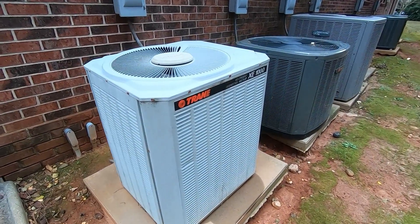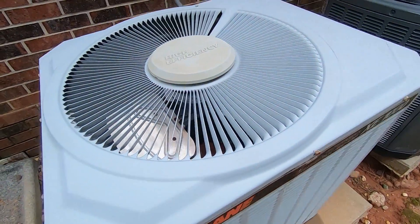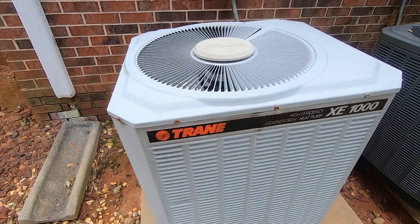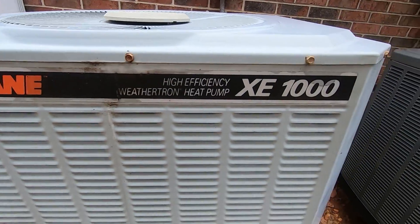All right, I filmed these units on Black Friday last year, just thought I'd go ahead and run through them again for the sake of YouTube. This is a Trane XC1000 high efficiency weather trying heat pump.